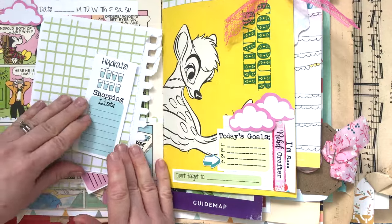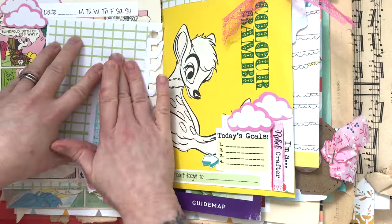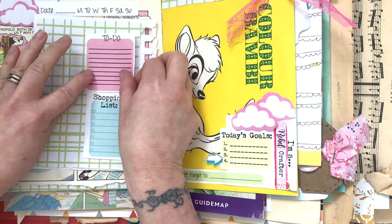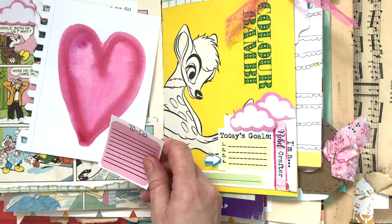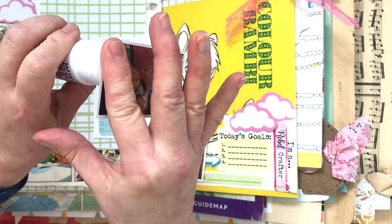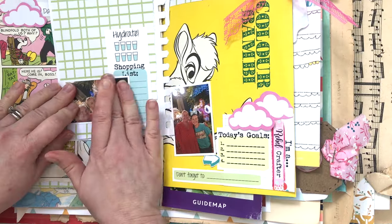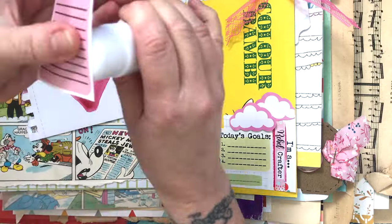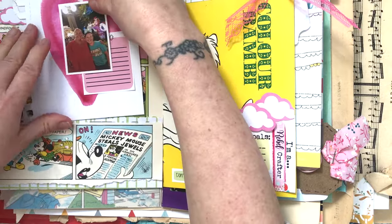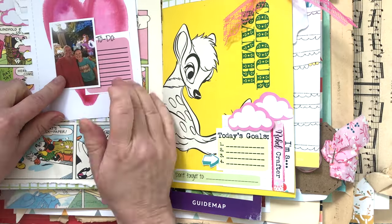I've also got things like the shopping list - I'm not actually going to use that as a shopping list, but it's a really good little list. I like things like this to break up my journaling. Sometimes journaling can feel quite overwhelming and it's a topic that comes up over and over again. I know it can be really overwhelming when you've got a story to tell - how do you tell it, where do you start? So I always say my biggest tip is to break things up. By having lots of little journaling spots over a page, a couple of sentences or even some bullet points here and there, it just makes journaling a lot easier. So if you are struggling, 100% give that a go - it does make life easier.